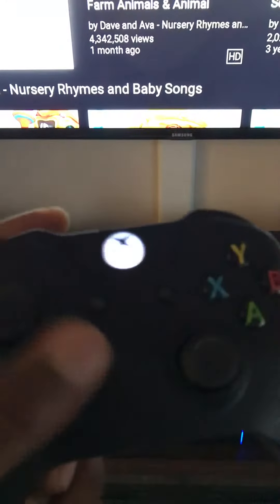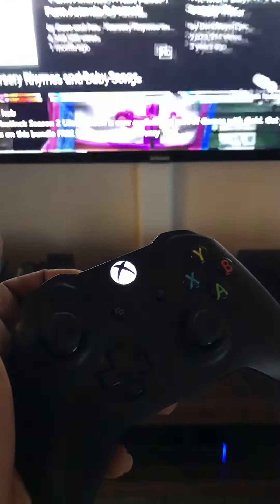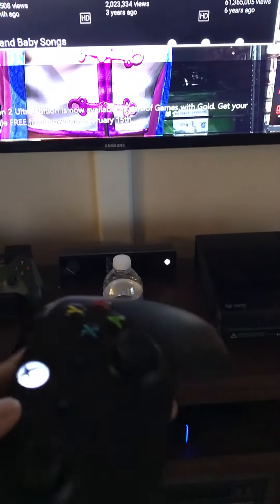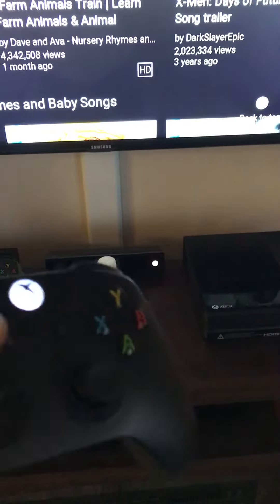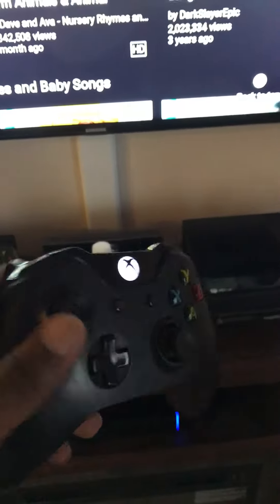You can't move anything on the controller while you're in YouTube. If I press the Xbox button, I can actually start controlling it, but as soon as I go to YouTube and press A, I can't control anything. I don't know if anyone else has been having this issue, but I actually solved it.